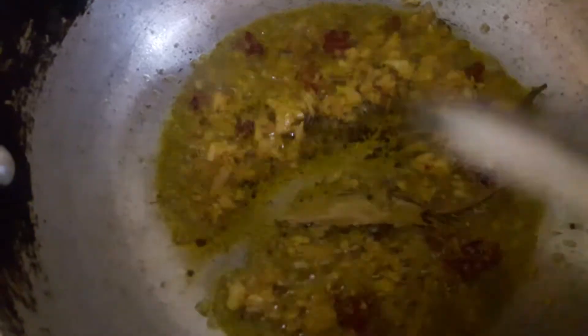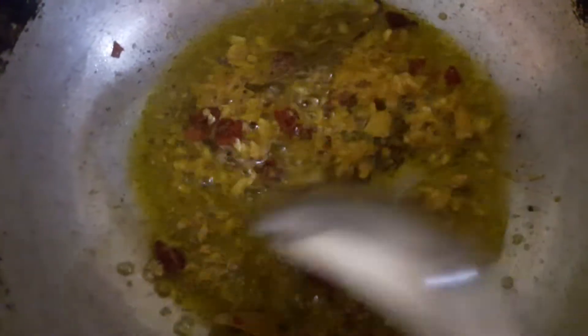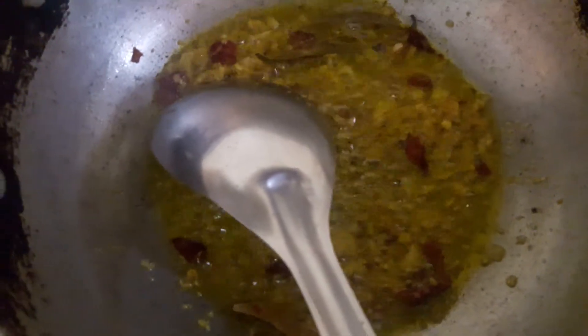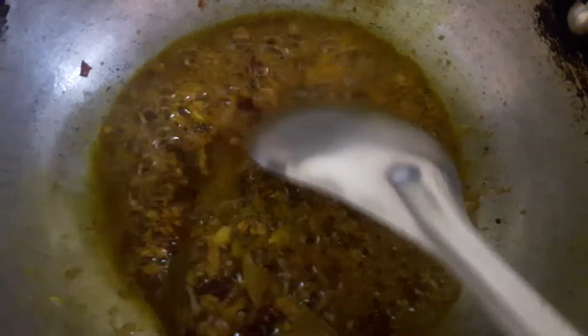Mix it well. Add mustard oil and mix it well for about 1 minute, then add some more mustard oil.